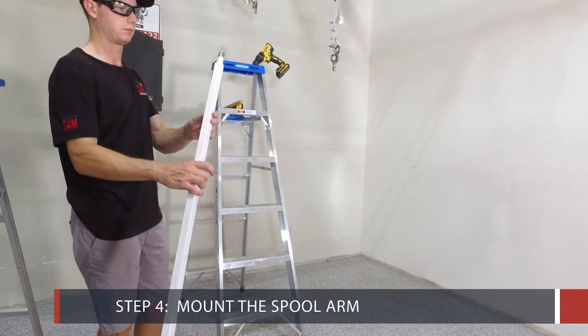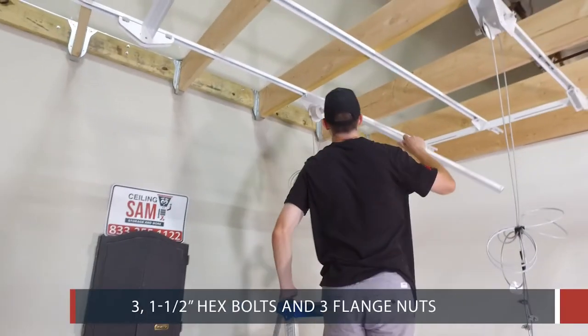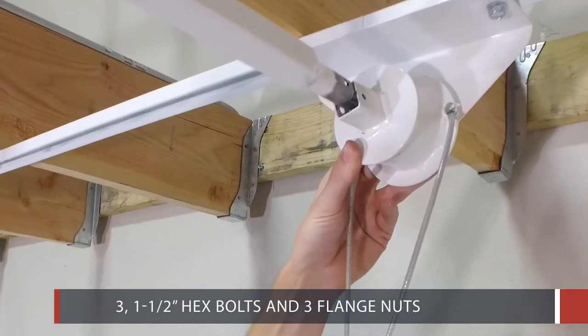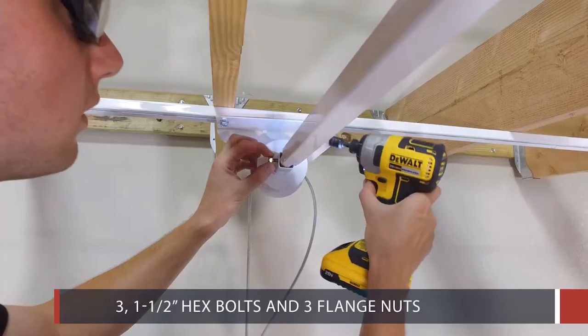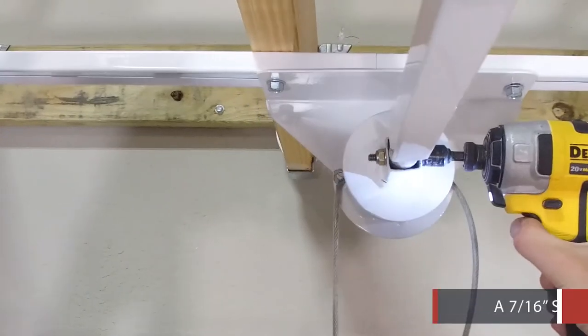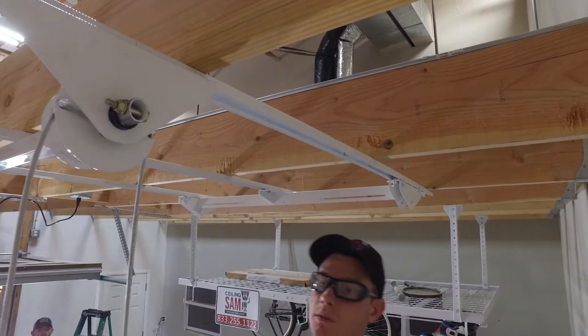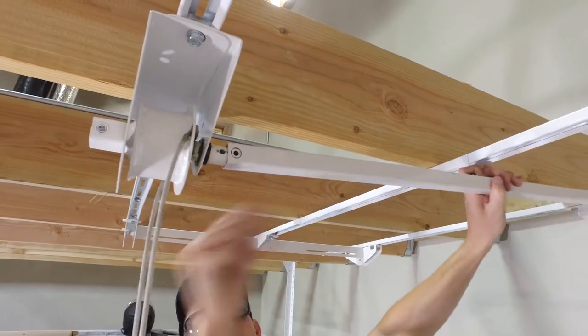Step 4: Mount the Spool Arm. Mount the spool arm using 3 1.5 inch hex bolts and 3 flange nuts. The hex bolts are partially threaded. A 7/16 inch socket and wrench are required. Make sure to keep the bolts loose for the installation of the gearbox.